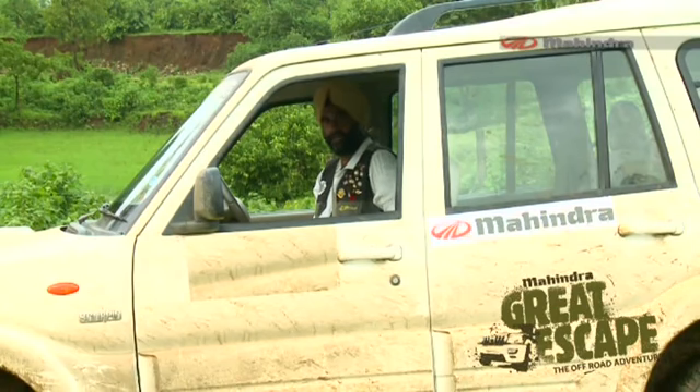By now I'm sure you are ready to take on any of the Mahindra Great Escapes we have in this country. Happy off-roading!